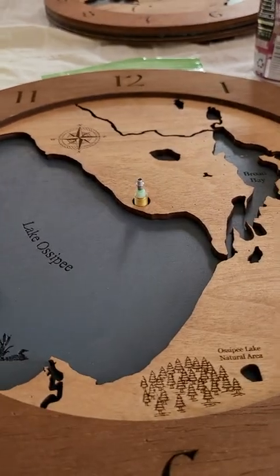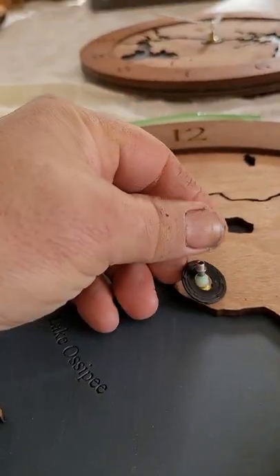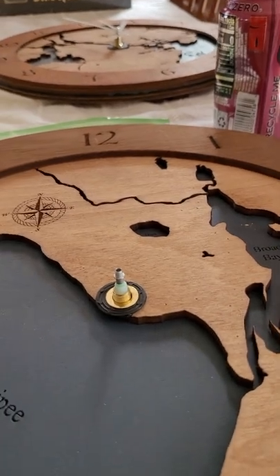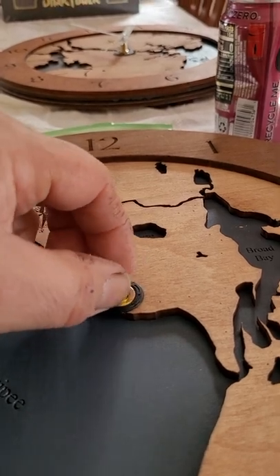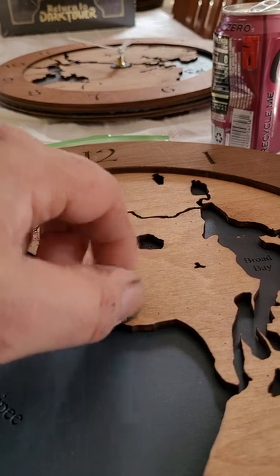Some people like to put the little rubber washer on the back with just the screw on top — that's fine. If you want to put the rubber washer on the back, that's fine too. I like to put it on the front because it allows me to tighten this screw a little bit further and tighter.